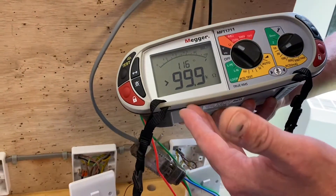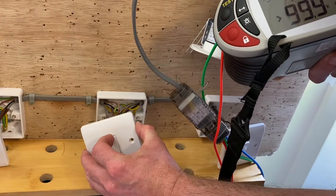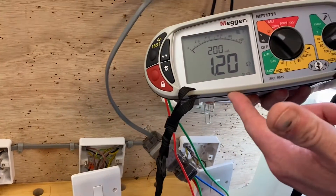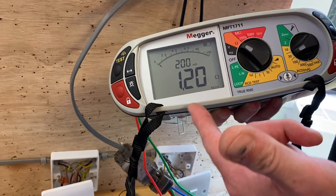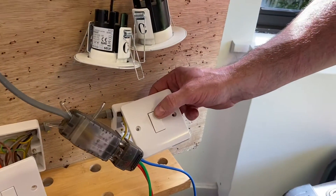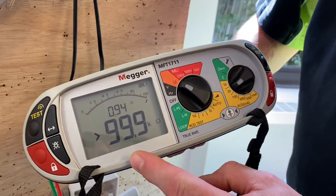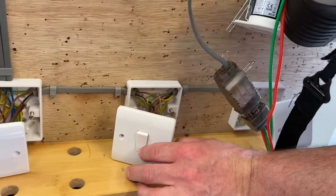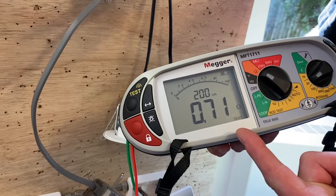I can go to any switch on the circuit and it should come back on. Going to the intermediate switch in the middle and operating it, I now have a reading of 1.2 ohms. Going to the third switch — our second two-way switch — we can see it's gone off, giving an infinite reading. Going back to any switch, it should come back on. I've now got a reading of 0.71 ohms.